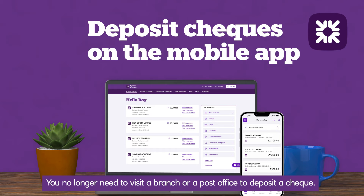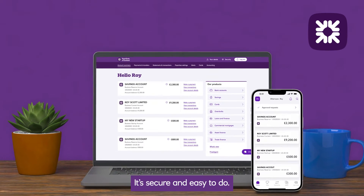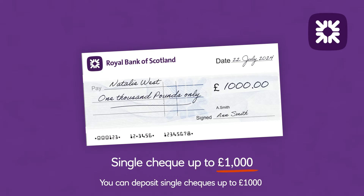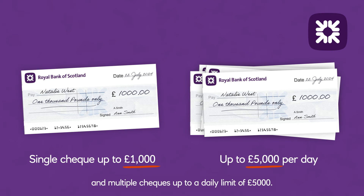You no longer need to visit a branch or post office to deposit a cheque. You can do this any time in our mobile app. It's secure and easy to do. You can deposit most types of cheques if they're in pounds sterling. You can deposit single cheques up to £1,000 and multiple cheques up to a daily limit of £5,000.